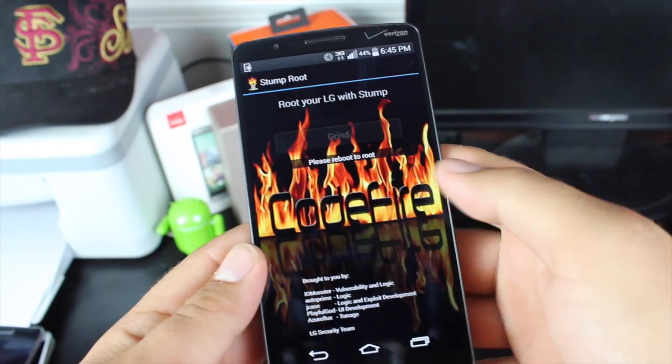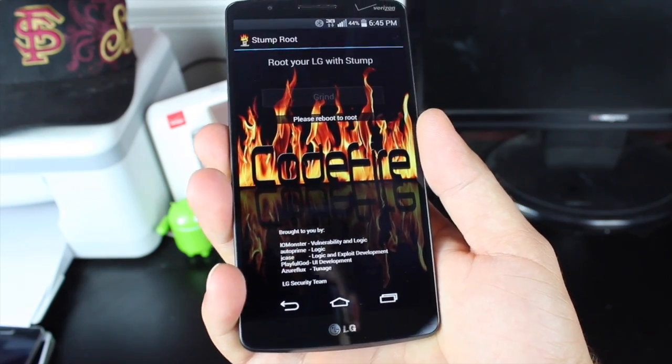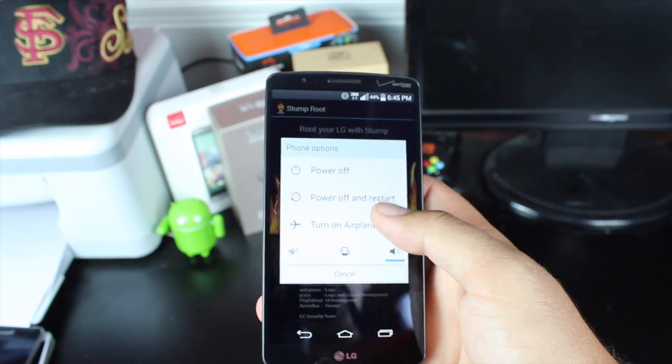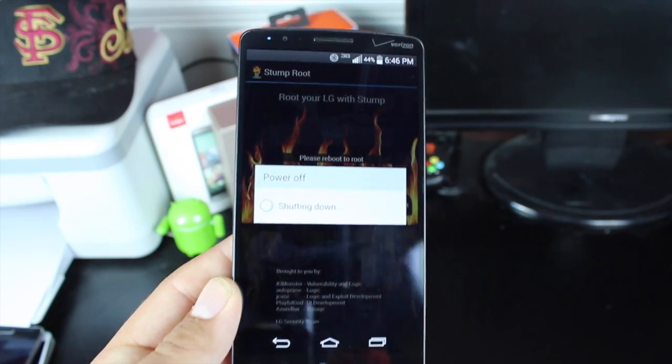When it has found the proper place to insert the exploit, it'll tell you to please reboot the phone to root. Then you'll simply press the power button on the back and reboot the phone. Once the phone is rebooted, you should be rooted.